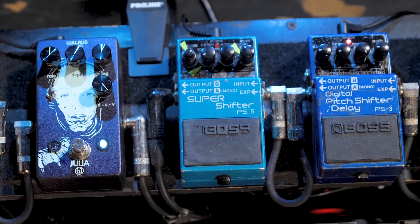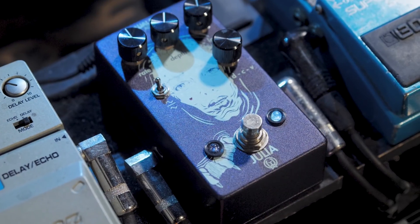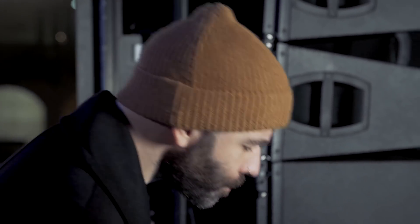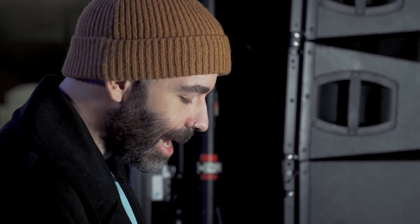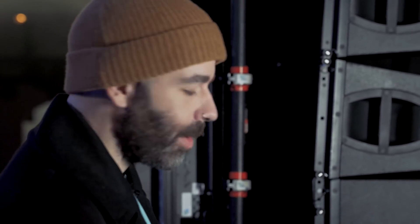This Walrus — I literally only use it at two parts. It's a Julia pedal. It's just a really awesome chorus slash, I guess it's like a chorus flange. I could easily get that probably in this Line 6, but it wouldn't sound as good. And I really like Walrus a lot, so I'm just happy to have one of their pedals on my board.